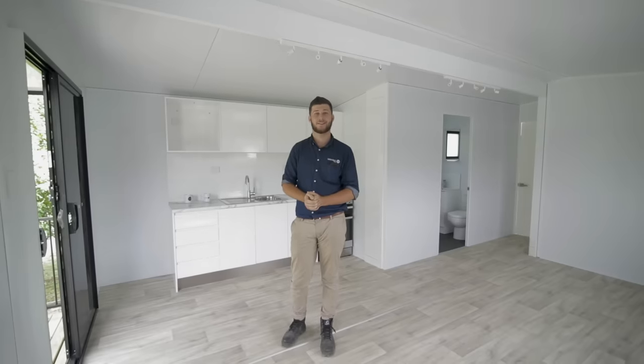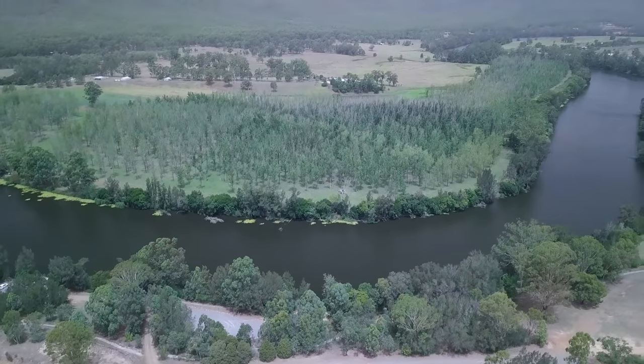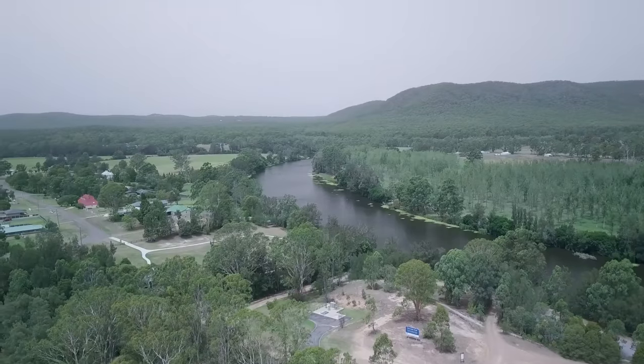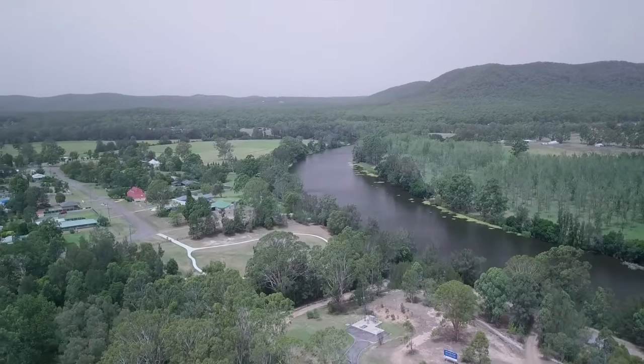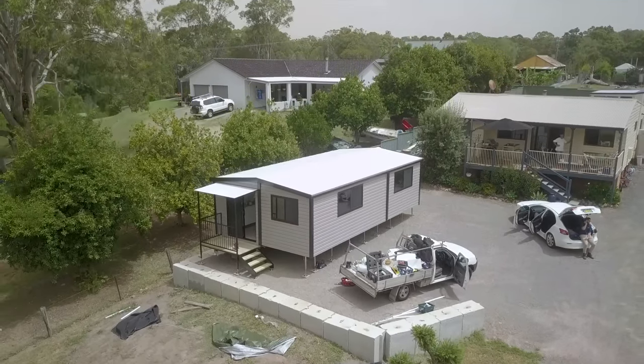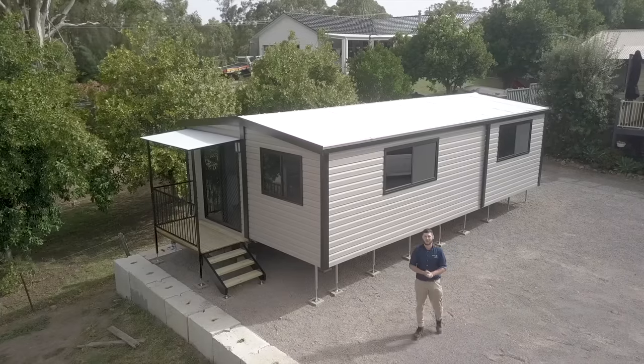If you are in a flood zone, a fire zone, or somewhere where you can't actually build a granny flat, give us a call and we'll see what we can do for you. Thanks for tuning in guys. That's another install done and dusted. We'll see you next time.